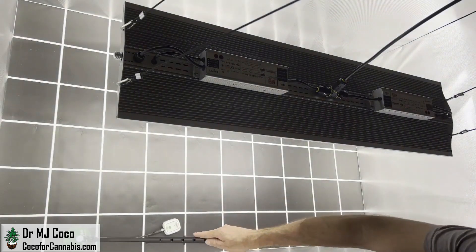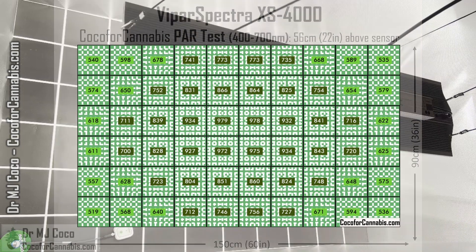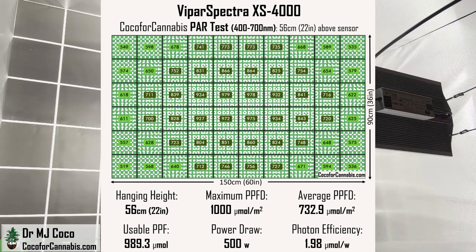Let's check out this 5x3 PAR map. I'm impressed — this is a big space for a single quantum board style light, and the densities are great from top to bottom and end to end. At a hanging height of 56 centimeters (22 inches), the XS 4000 delivered a maximum PPFD of 1000 micromoles per square meter. Across the 15 square foot canopy, the average PPFD is 732.9 micromoles per square meter, meaning the XS 4000 delivered 989.3 micromoles of usable light to the canopy. The power draw was an even 500 watts, giving it a photon efficiency of 1.98 micromoles per watt.